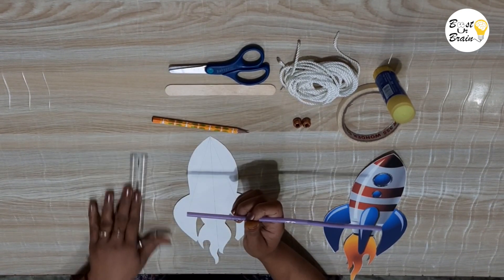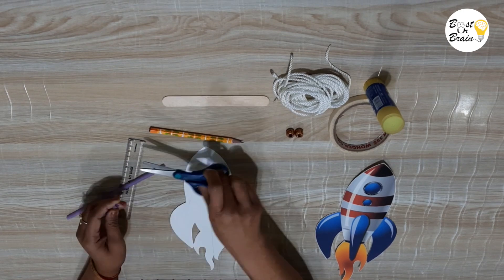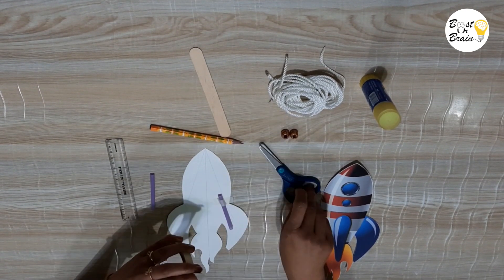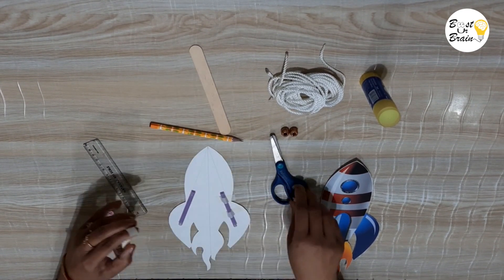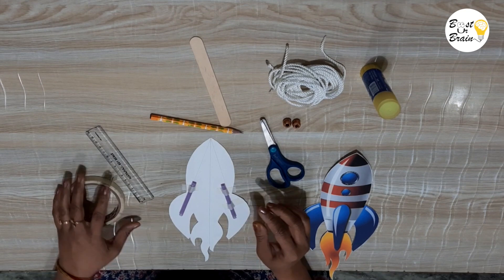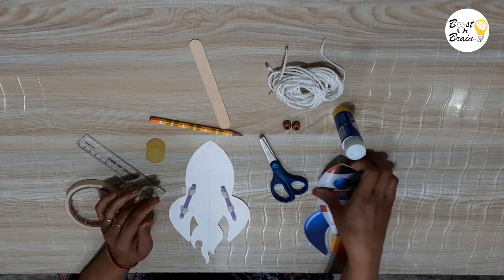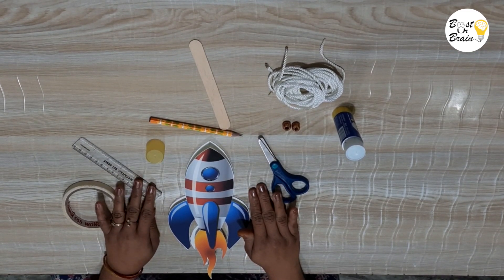Cut two pieces of straw each around two and a half inches long. The size of the pieces may vary according to the size of your rocket. Stick the straw pieces on the slanted lines with the help of tape. Stick the other cut-out of the rocket on top of the straw pieces. Don't press the straws while sticking, as it may block them.